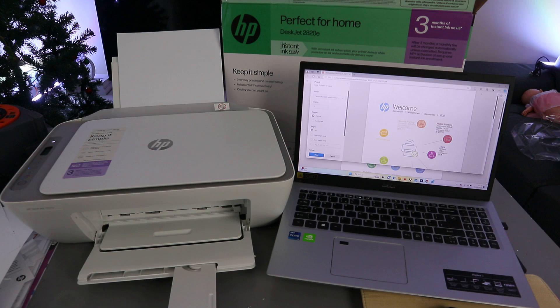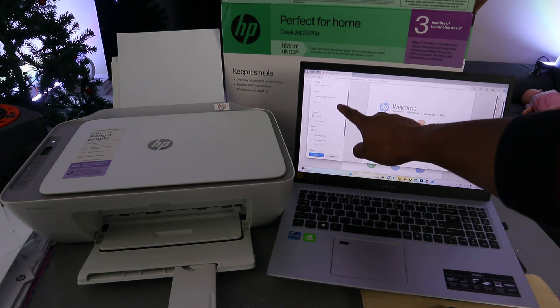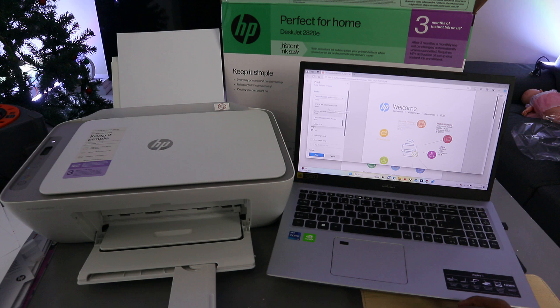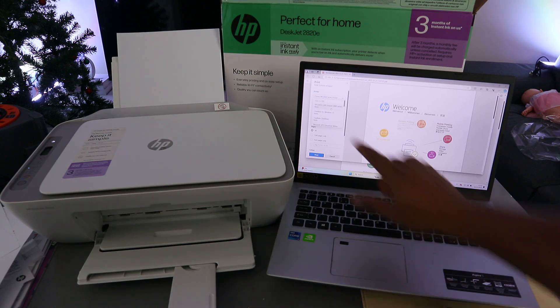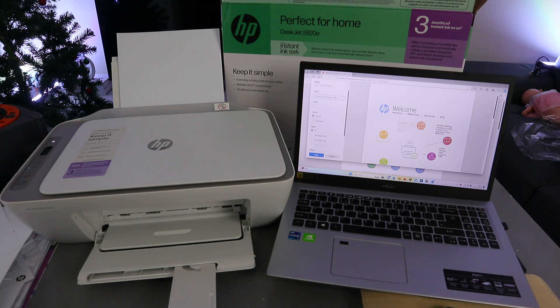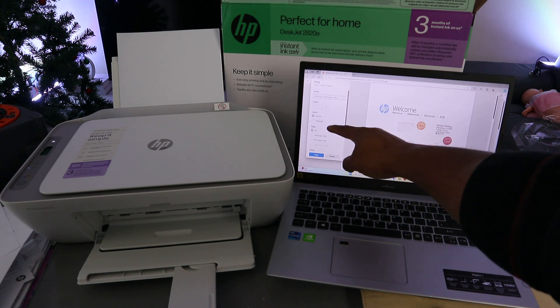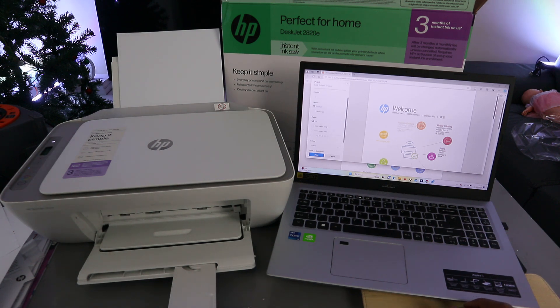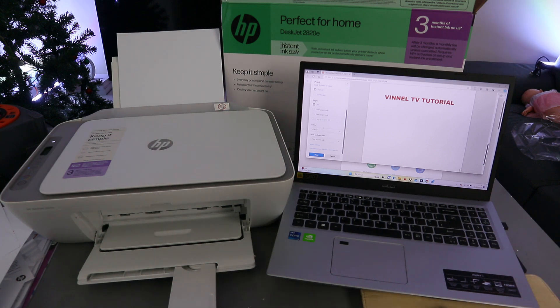Now you need to scroll down from the side and select the correct printer. This printer is the HP DeskJet 2800 series — here we go, and it's showing as ready. Select it and wait for the printer to be ready. Then you need to select how many copies, and select portrait or landscape.